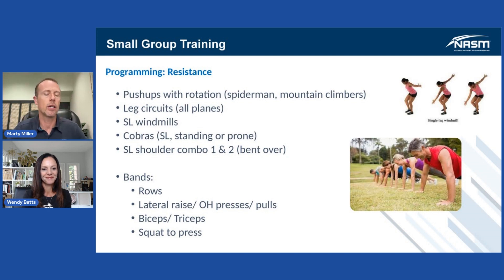Leg circuits — Wendy, we all know you love them. You make everybody else do them. It could be a series of squats to lunges, to hops, to things like that. Wendy will give you the contact information later if you want some examples of different leg circuits — Wendy's got them all.